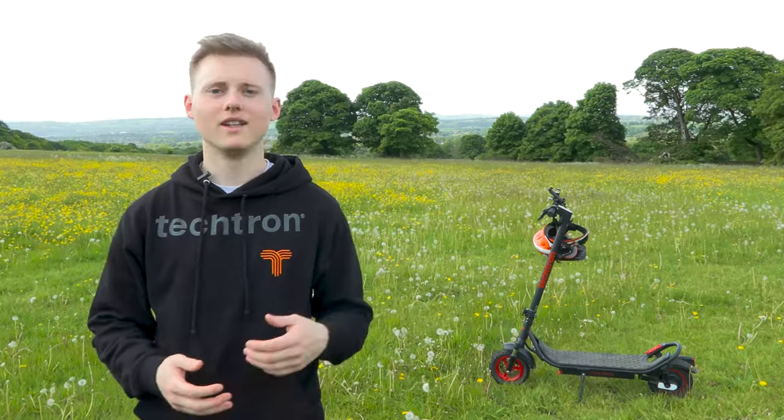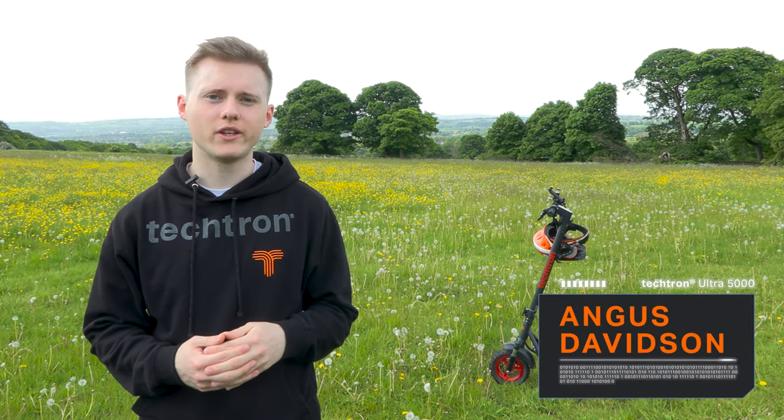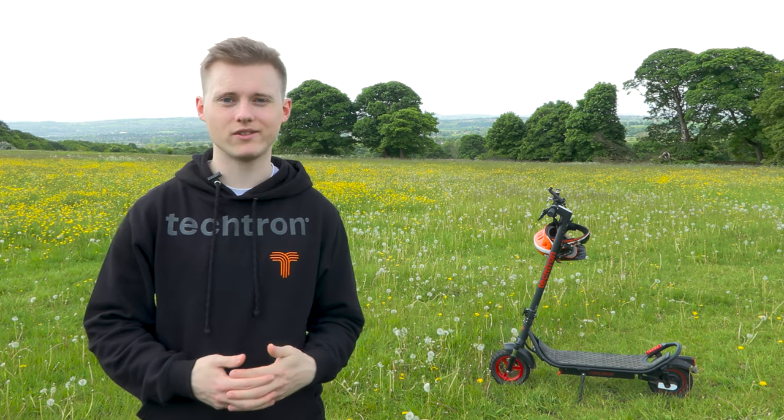All right, let's go. Hi everyone, I'm Angus from Tektron and we're out on the field today to show you how to use the cruise control feature on your Tektron eScooters.